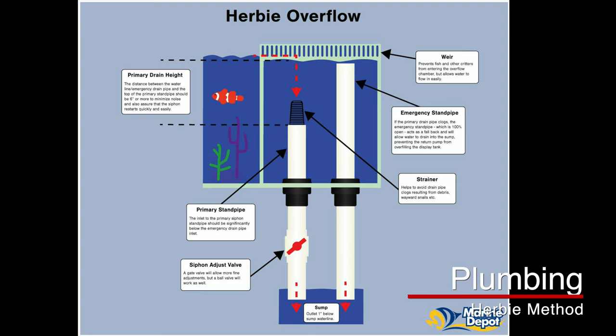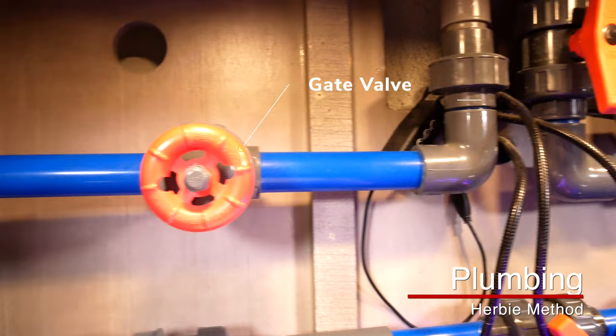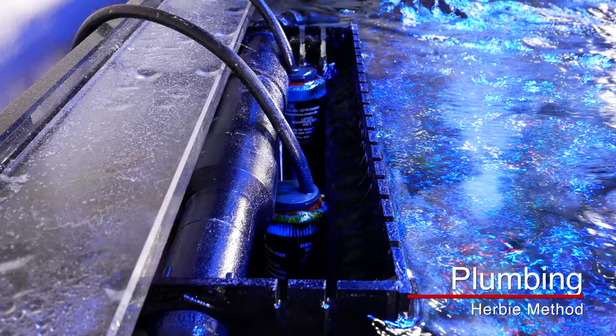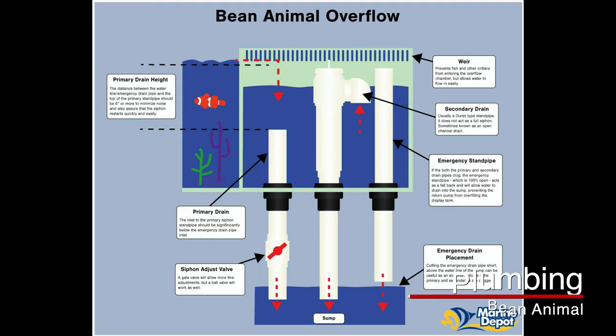The second type is called the Herbie method, which uses a primary overflow, an emergency overflow, and a return — so you need three pipes. The primary overflow is a low pipe in the back of your weir, and in your sump area you connect it to either a gate valve or ball valve so you can control the rate of flow. You want to keep the water level just above your primary overflow but below your emergency overflow, which creates a silent overflow system. The bean animal style basically combines both the Durso standpipe and the Herbie method.